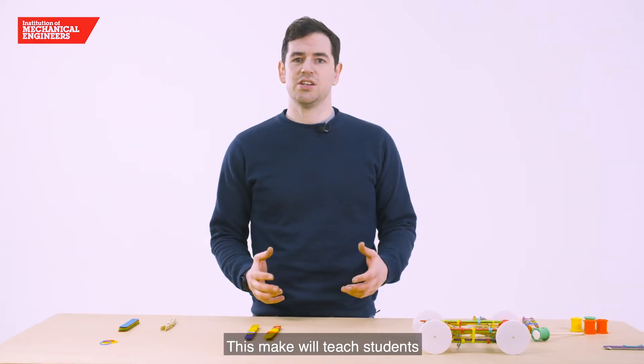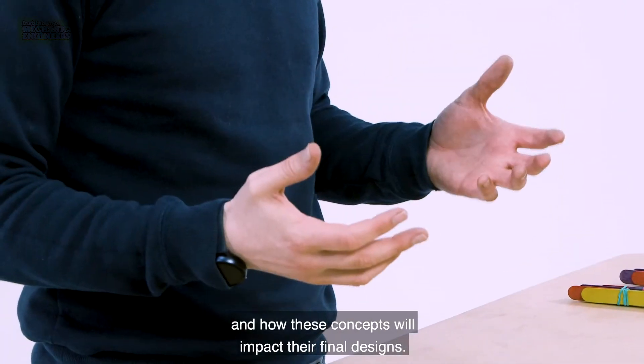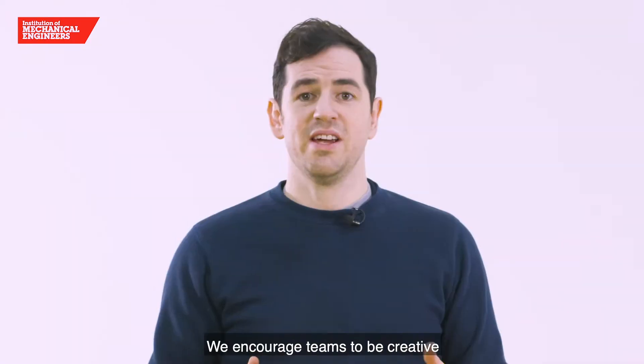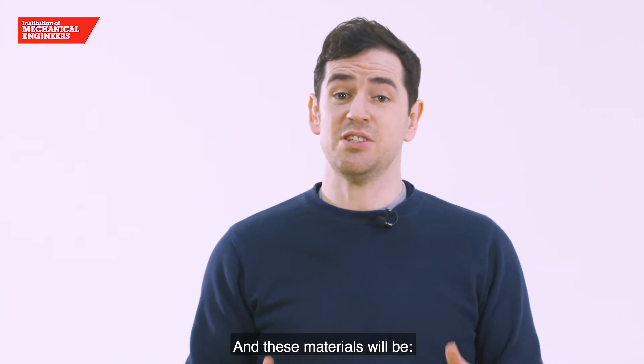This make will teach students about momentum, inertia and energy transformation, and how these concepts will impact their final designs. We encourage teams to be creative with their final designs using their materials.